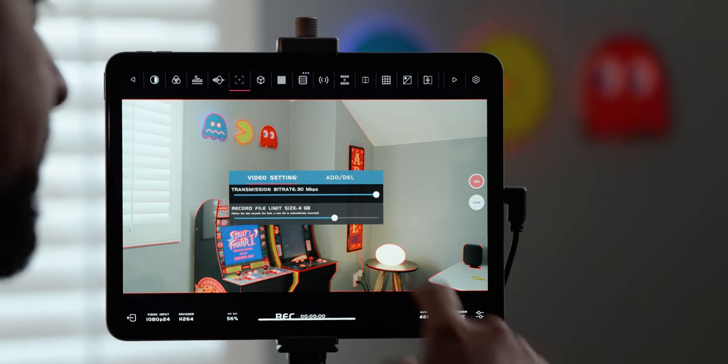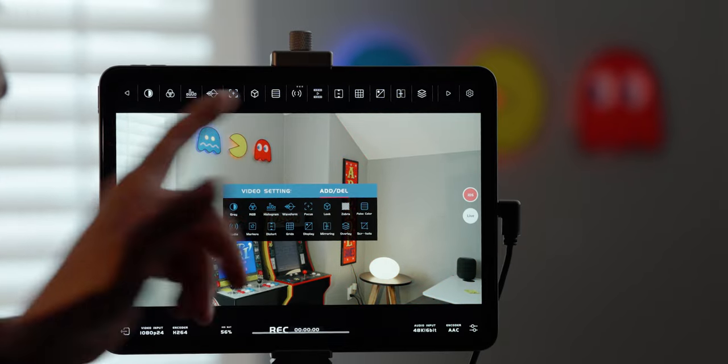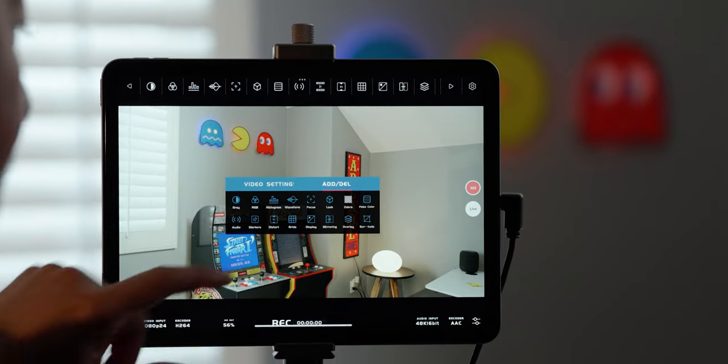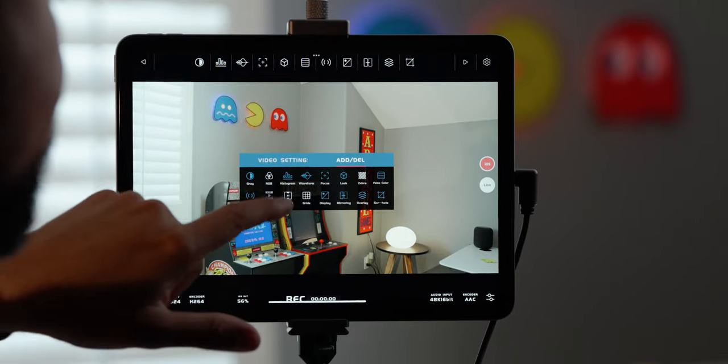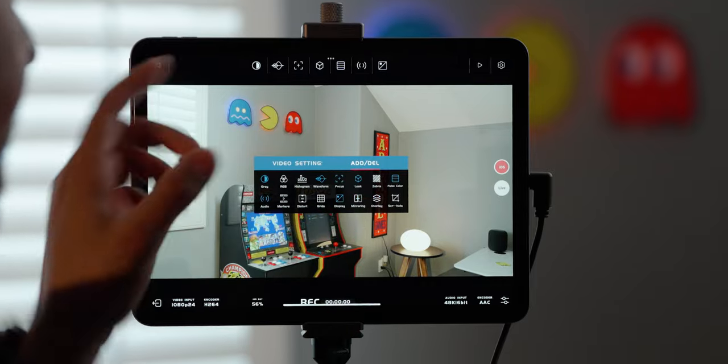What I really like is that you can customize this depending on your usage. For example, if I don't really use zebras, I can go to add/delete and check zebras off so it's no longer in the menu system. I can also remove grids, distort, markers, RGB, histogram. As I start checking these off, my menu system shrinks to really utilize this the way I like to shoot.